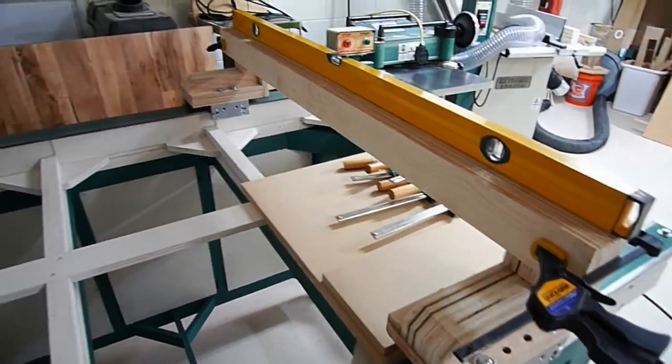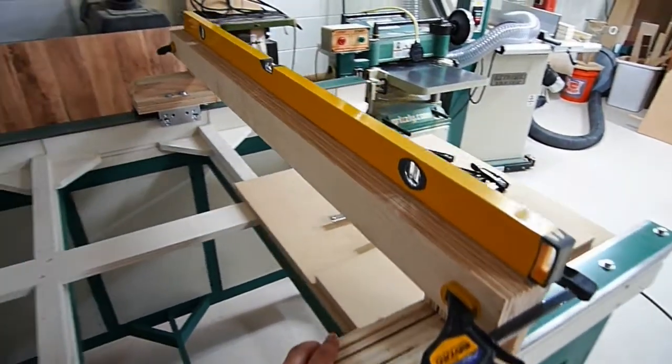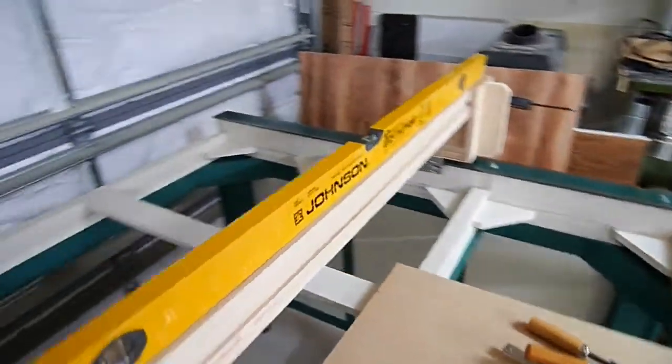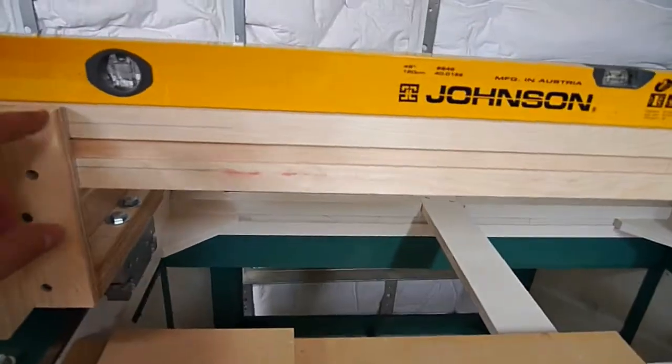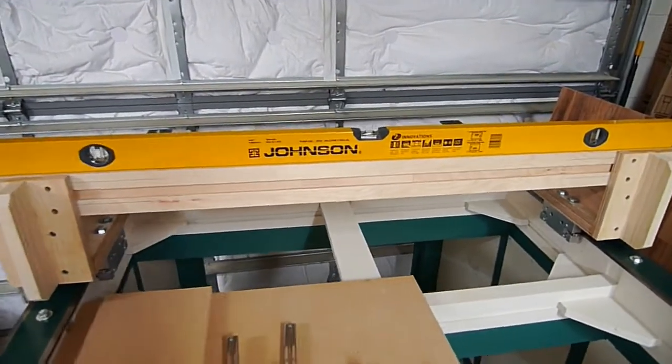The rails are hooked back up to the gantry risers just to make sure everything rolls nice and smooth — and it does. I also got a level sitting on top, not really to check level but to check how straight the gantry is, and there's no daylight in between anywhere, so that's a good thing.